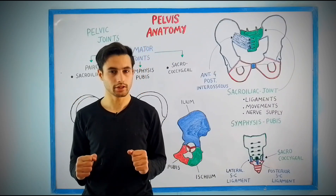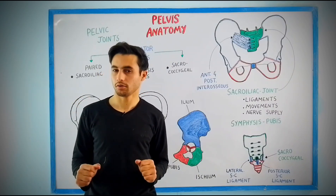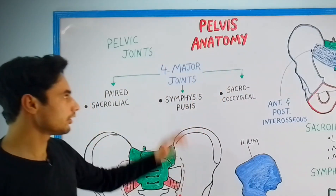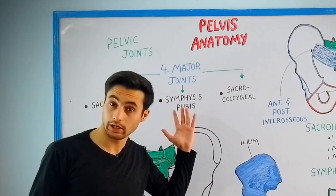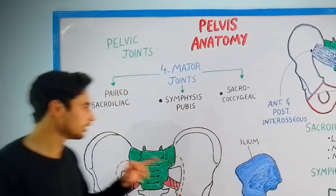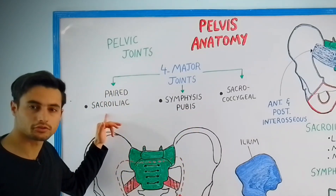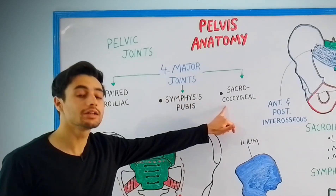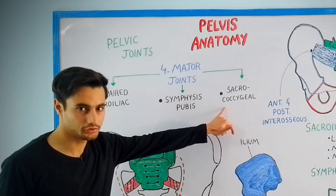Hey everyone, this is Dr. Kazi and in this video we will be learning about the pelvic joint. There are four types of joint present in your pelvic cavity: the paired sacroiliac joint, the symphysis pubic joint, and the sacrococcygeal joint.